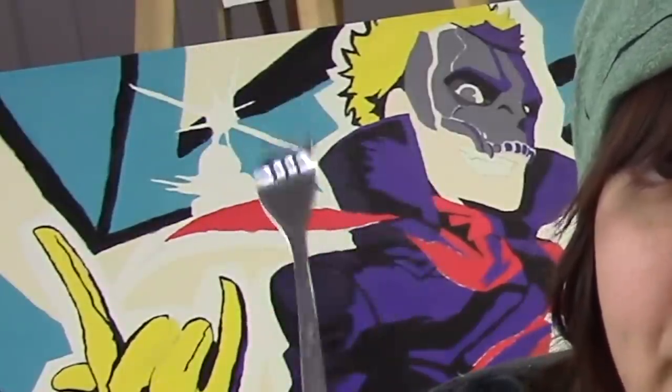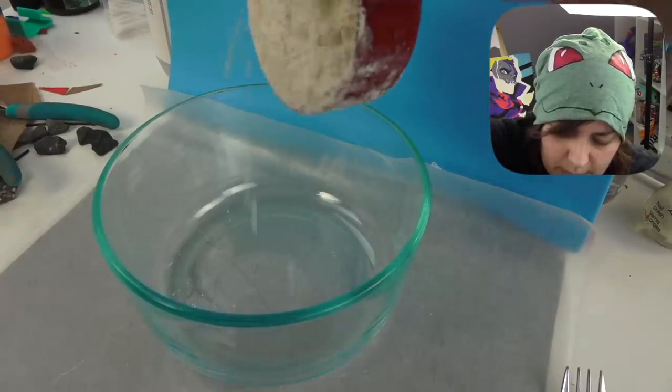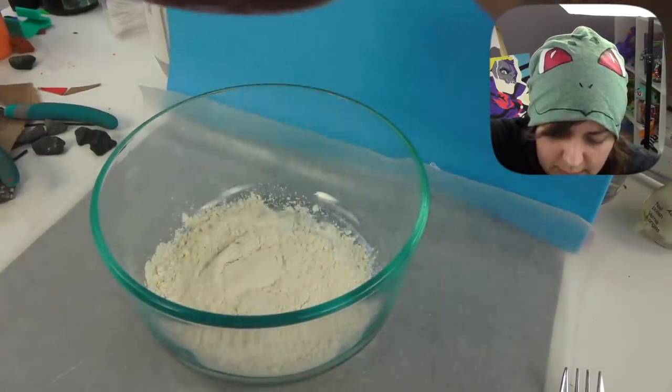The next step is to make the flour-water mixture. The recipe is supposed to be easy - just one cup of flour to almost one cup of water. Apparently if you live somewhere humid you can use a little bit of salt to cut down on the humidity. I knew salt was good on everything. It's a half cup measure, so let's take two of these.